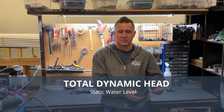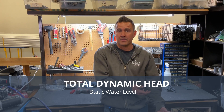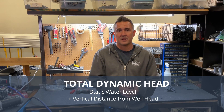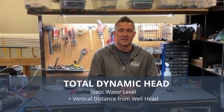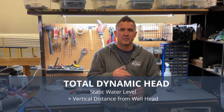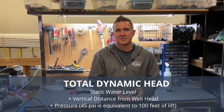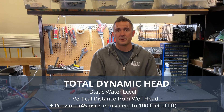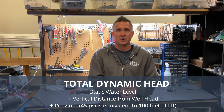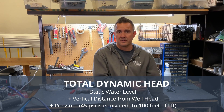The first is the static water level — the distance you're lifting from below ground to the surface. Next, are you doing anything else vertically with that water? Are you pumping to a tank up on a hill, or is your home 20 feet higher vertically than ground level? The last factor is pressure. 45 psi is equivalent to 100 feet of lift, so if you want 45 psi in your pressure tank, it's the same as if your water level were 100 feet deeper.